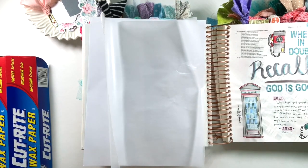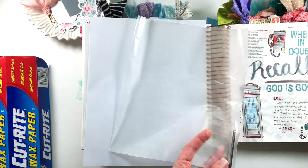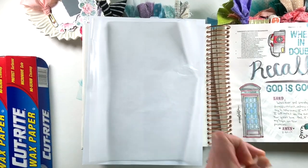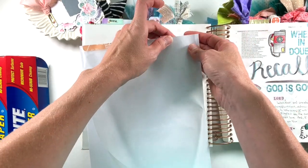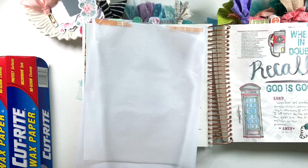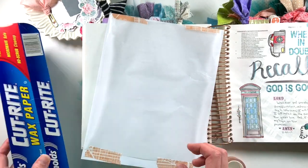The first thing you need to do for this technique is to adhere the wax paper to a regular piece of computer paper. I use washi tape and secure the edges of the wax paper, then when I load it into my printer I make sure it's oriented to print on top of the wax paper. I had a little bit of trouble with the first sheet and ended up having to print the image twice. The second time I used more washi tape to keep the edges from getting caught in my printer and it worked just fine.